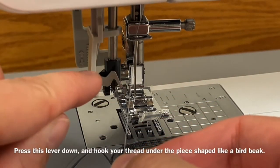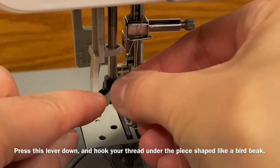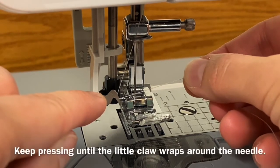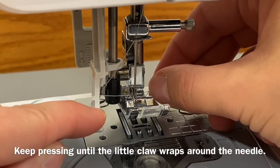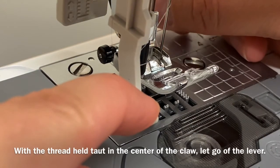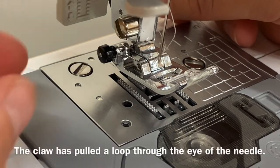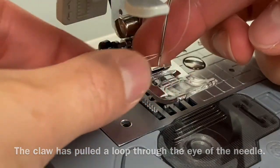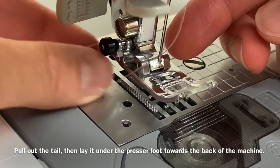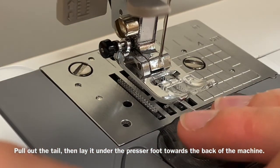Press this lever down and hook your thread under the piece shaped like a bird beak. Keep pressing until the little claw wraps around the needle. With the thread held taut in the center of the claw, let go of the lever. The claw has pulled a loop through the eye of the needle. Pull out the tail, then lay it under the presser foot towards the back of the machine.